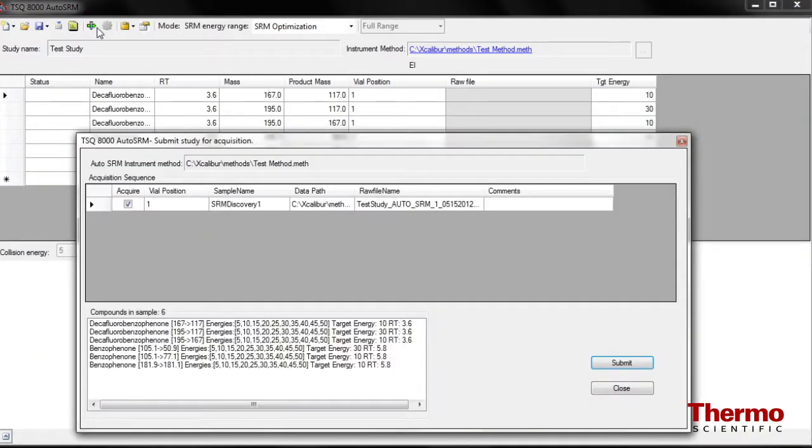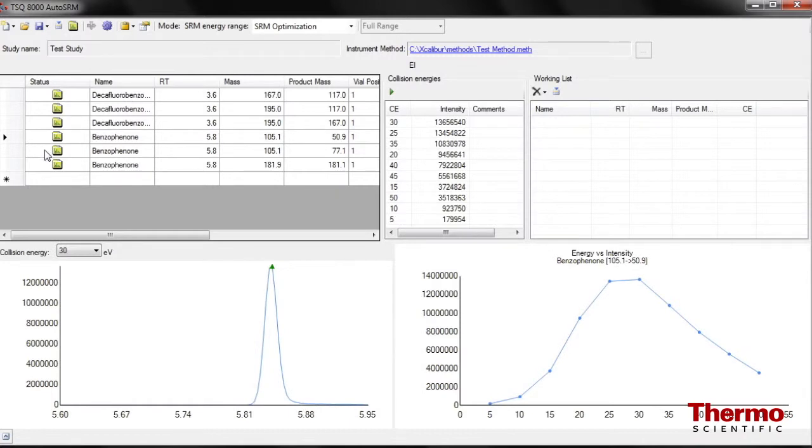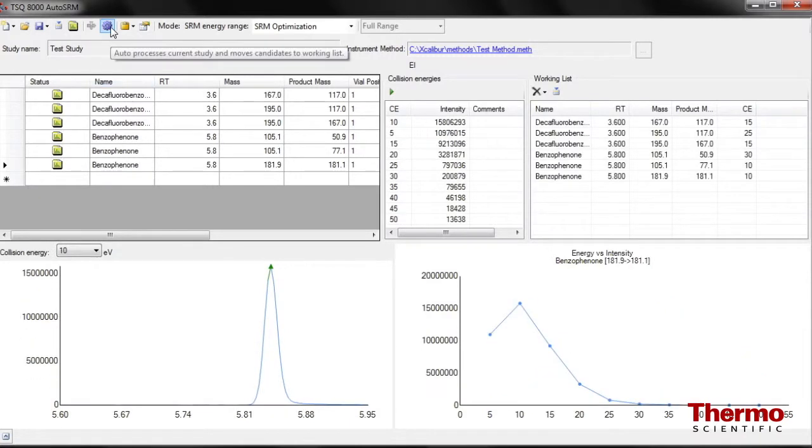Once your product ions are selected, AutoSRM can automatically optimize the collision energy for your chosen SRM transitions to within plus or minus one electron volt.